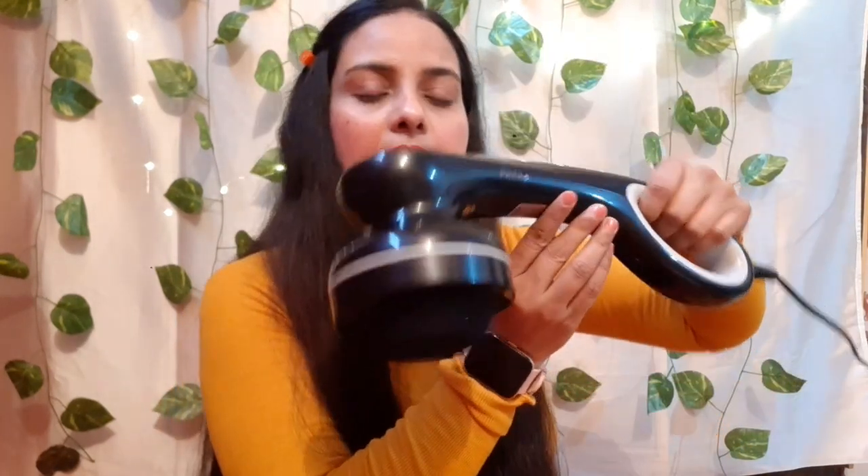So guys, as soon as you plug in this massager, you get the on/off option here. Once you turn it on, it will run for 15 minutes. So for 15 minutes you can use it non-stop, and after 15 minutes it automatically turns off. So here I am turning it on — you will hear a beep sound, and it comes with a very good handle. You can use it on your whole body.